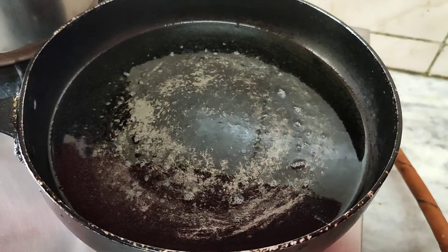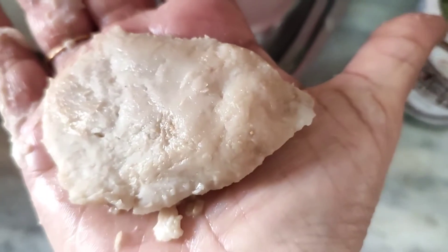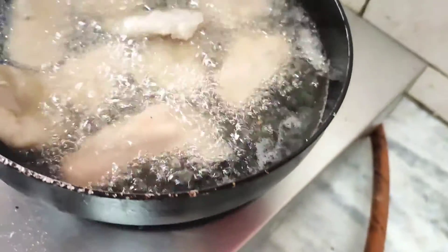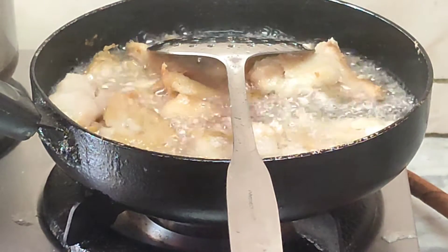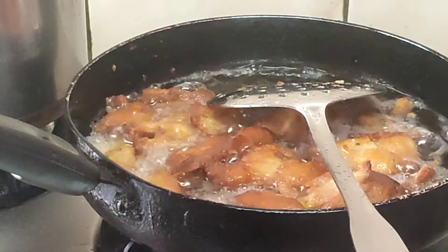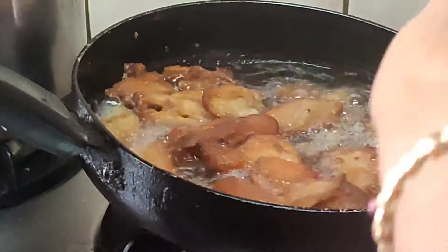Add oil to a pan, let it heat up, and then one by one flatten the arbi pieces and add them to the frying pan — flatten with the palm of your hand and put in the oil. Keep turning them upside down until all the pieces turn nice and red and crisp from both sides. The arbi pieces have become nice and crisp and red, so let us remove them from the oil.